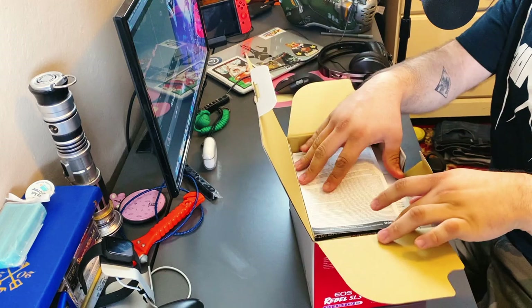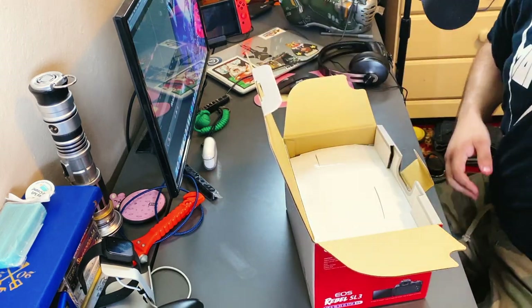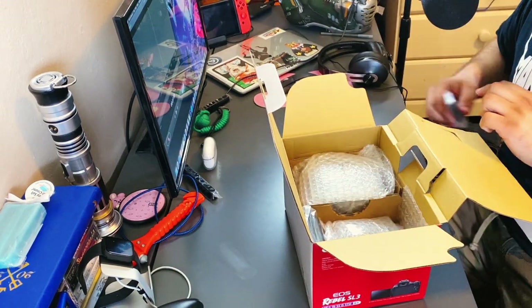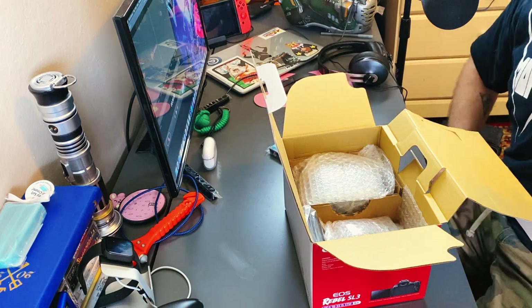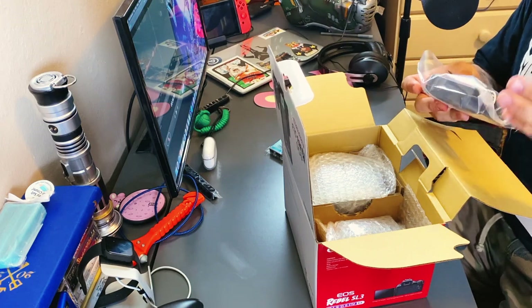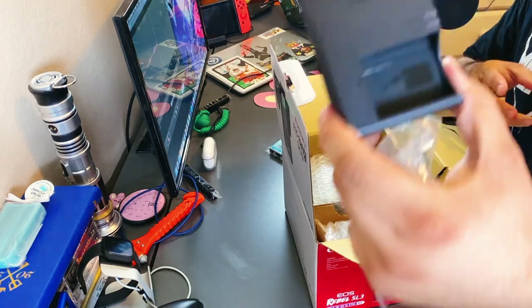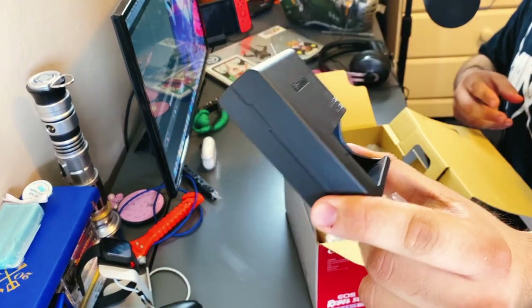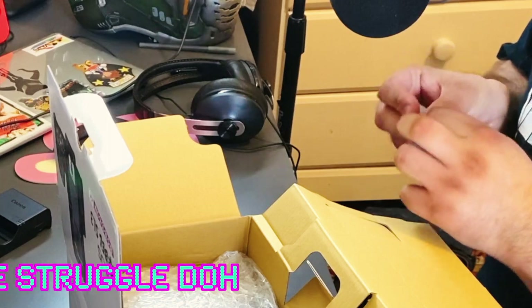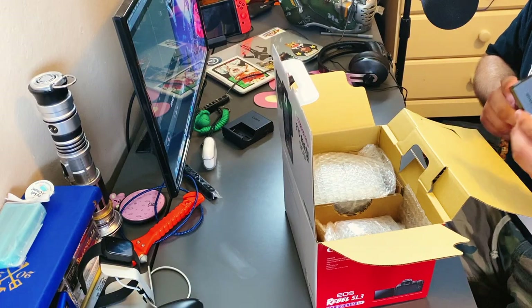On top we have little pamphlets, a manual — put that to the side. We have the battery. It is hot in my room, so if you hear the fan in the back, I'm sorry about that. Hence why I'm not wearing the helmet — it's going to be too hot right now. Here's the charger for said battery. Here's the battery.